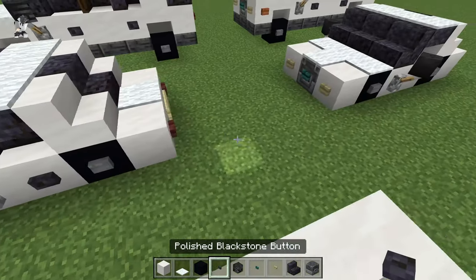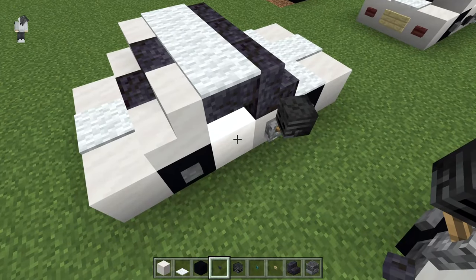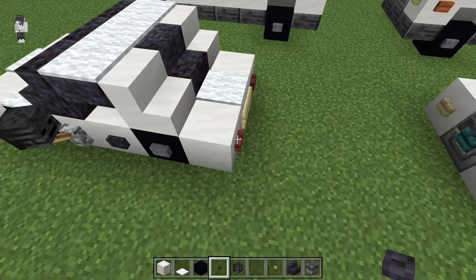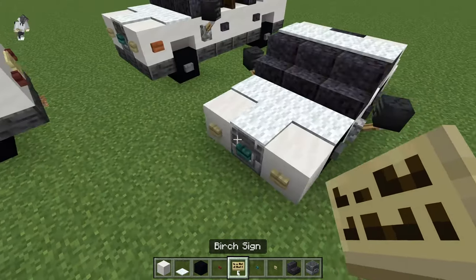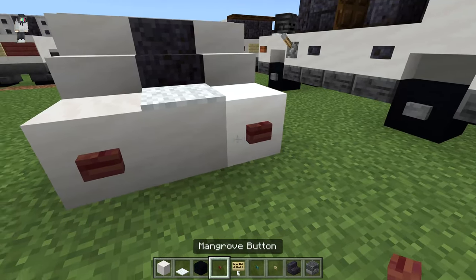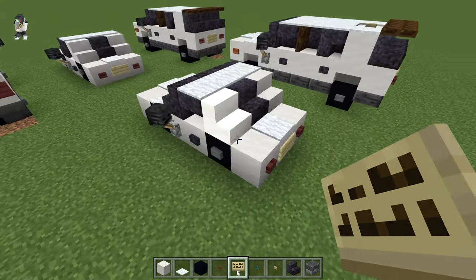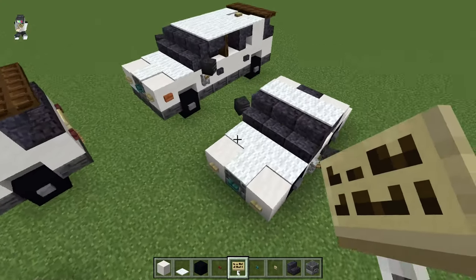Then we're going to get our blackstone button and put those right here. And we're going to get our mangrove buttons and our birch sign — mangrove buttons just like that with the sign in the middle. And that'll make the sedan.